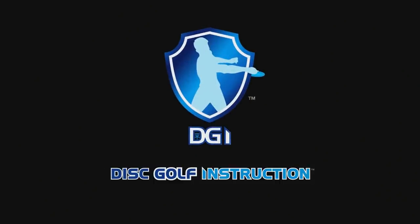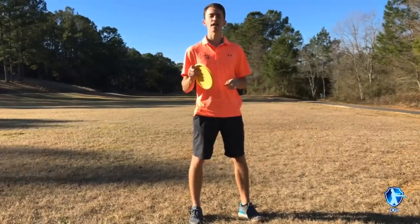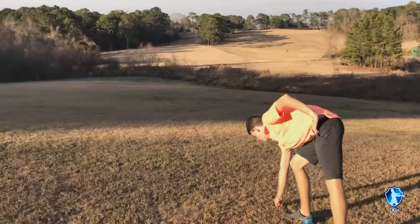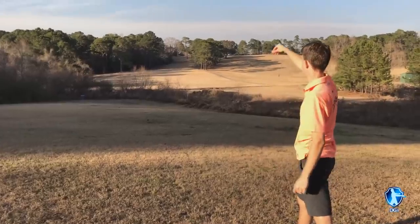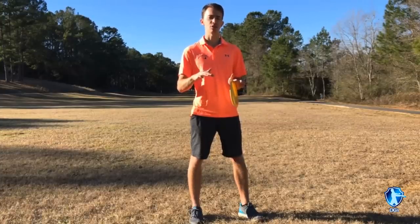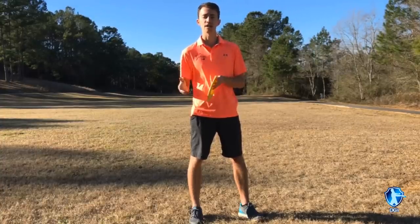Death move number ten. One of the next common problems is not checking the wind before every single shot. This goes back to building a routine. What I do before every shot is grab a little piece of grass and check which way the wind is going. Even if there's not much wind, you want to get in the habit of checking its direction because it will affect your shot even by a small amount. Whether you're putting, approaching, or driving — get in the routine of checking the wind before every single shot because it will affect the angle of release, how the disc lands, and how you throw your approach shot towards the basket.